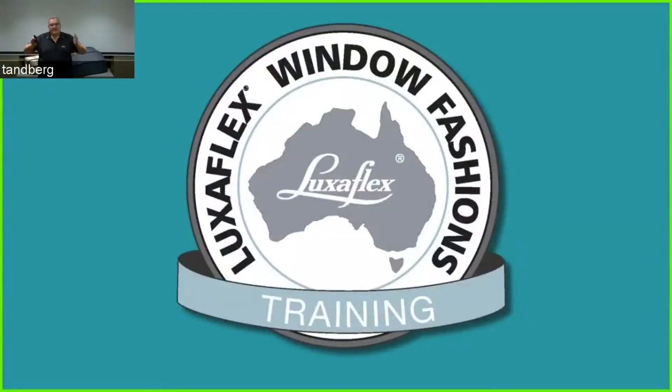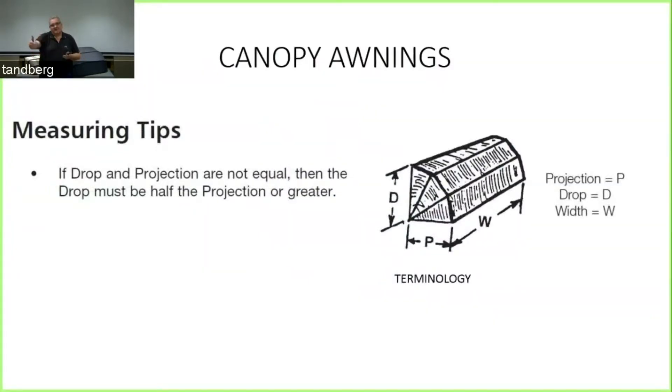Some measuring tips: if the drop and projection are not equal, the drop must be half of the projection or greater. For example, if you want a one metre projection, the drop can't be less than 500 millimetres. Also be wary of striped fabrics — the stripes and patterns will not line up unless you have a completely symmetrical canopy awning with the same drop and projection.